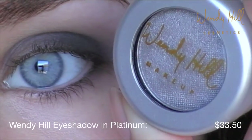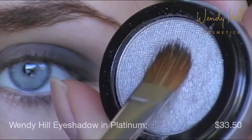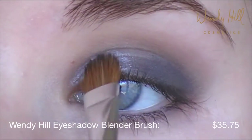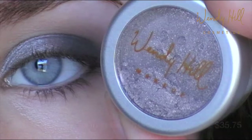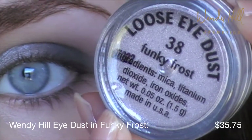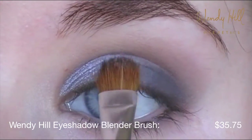Now for the inner half, use Platinum eyeshadow — a stunning silver color — and apply this with a blender brush. For an added glamorous effect, layer a shimmery loose eyeshadow on top of your highlight color. Here I'm using Wendy Hill Eye Dust in Funky Frost.